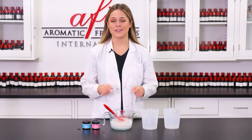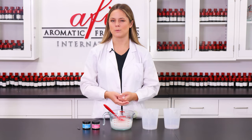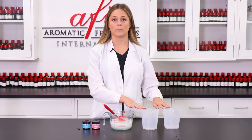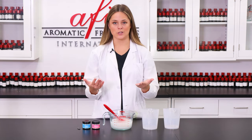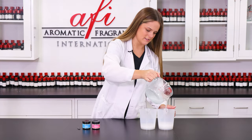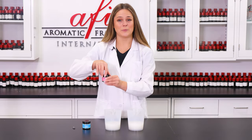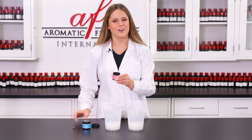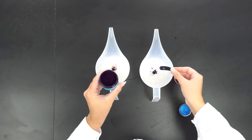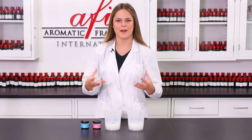Now it's time to give this bad boy some color. I want to layer the colors in my formula so it represents our fragrance perfectly. I'm gonna pour evenly into these two pouring pitchers and then add in my chosen colors — blue and magenta. A little bit goes a long way, fair warning. Now I'm gonna grab my glass stirring rod and give these a nice quick stir and see how the magic happens.